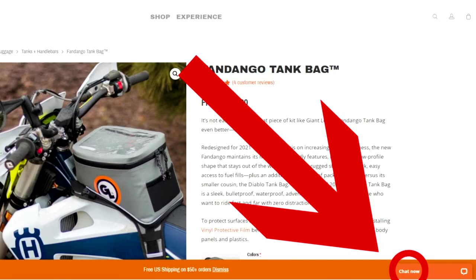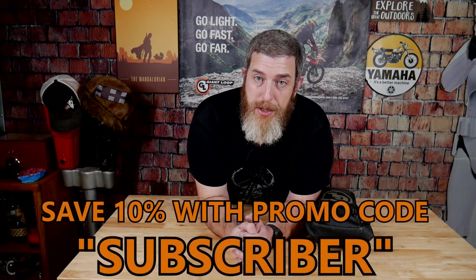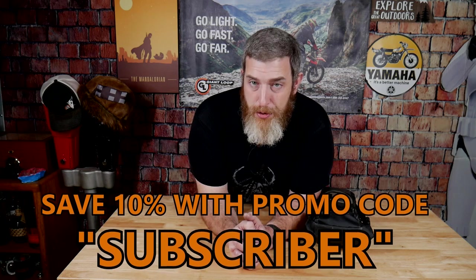If you have questions about gear or want to know what gear might work well for your bike, you can use the chat now feature on giantloopmoto.com to be instantly connected to a customer service specialist who will help you find exactly the right gear for your setup and needs. Please consider subscribing to the channel for more gear overviews and other great content, and don't forget that YouTube subscribers save 10% with promo code SUBSCRIBER. Thank you for watching — go light, go fast, go far with Giant Loop.